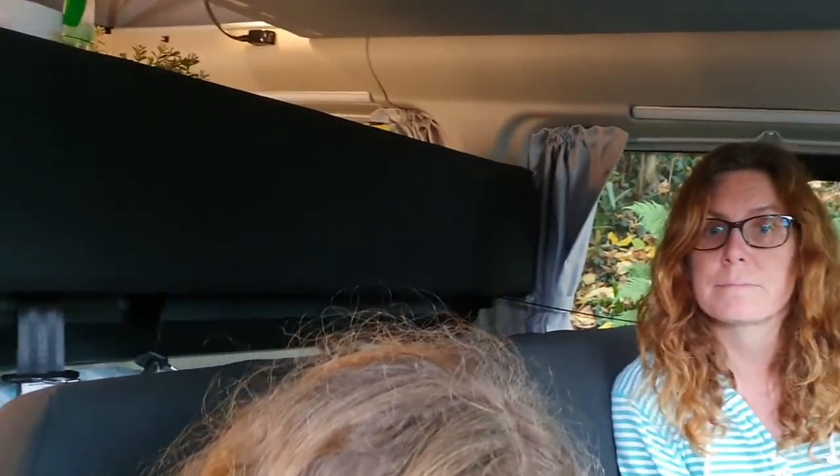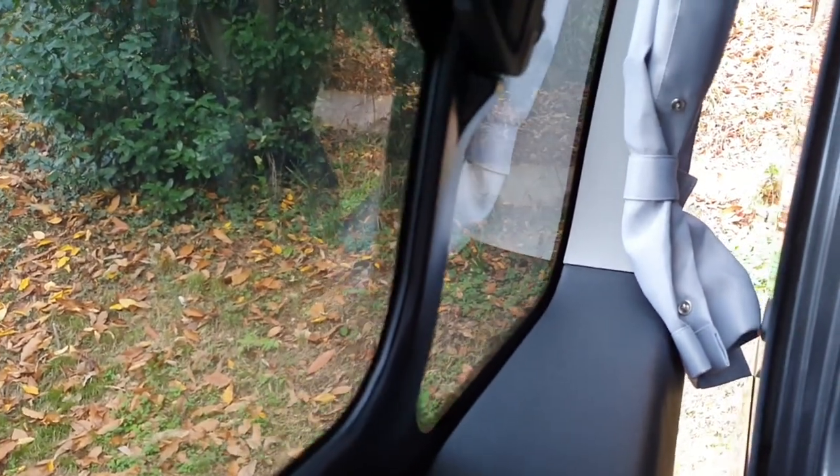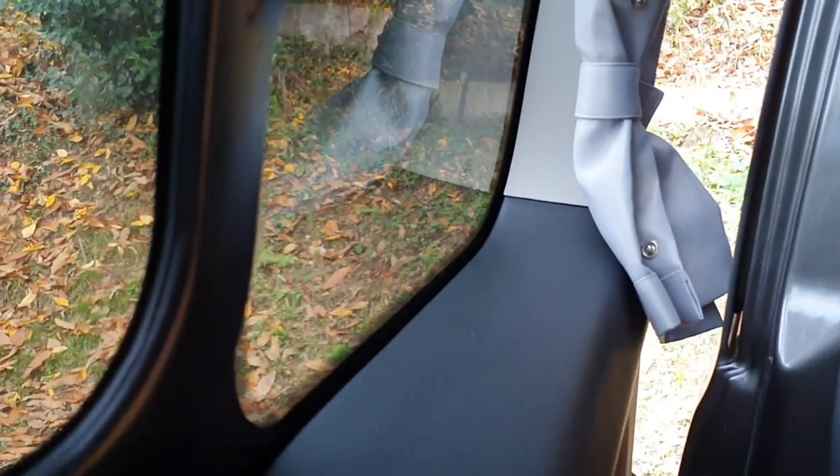A bonus niggle — number ten and a quarter — is the curtains. We actually love the curtains and they'll feature in our ten things we love. But you have to be careful to tuck them away properly, because the curtains touch the outside of the van when the door is open, so if the van is dirty your curtains get dirty too.